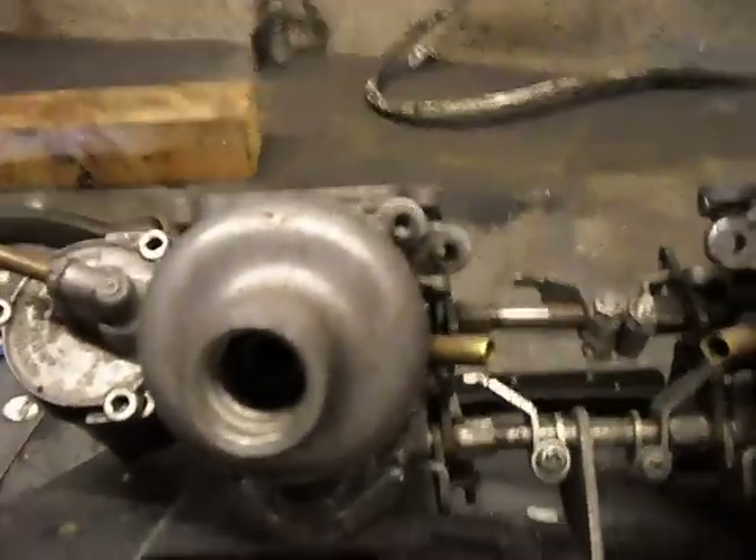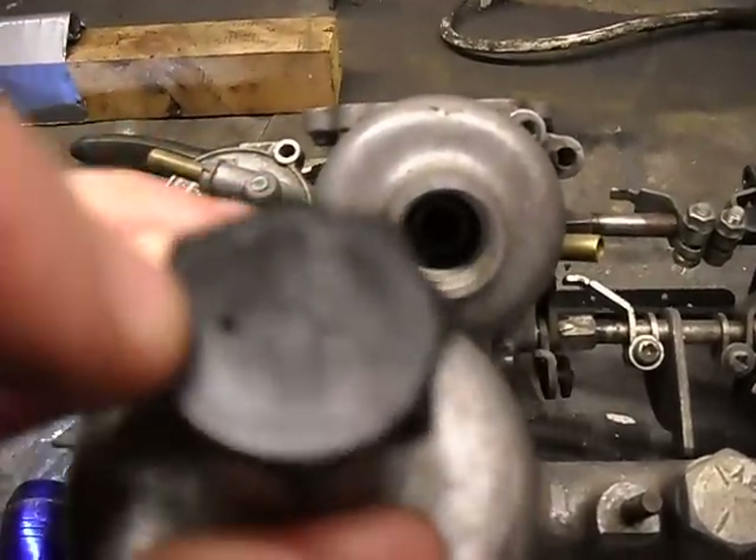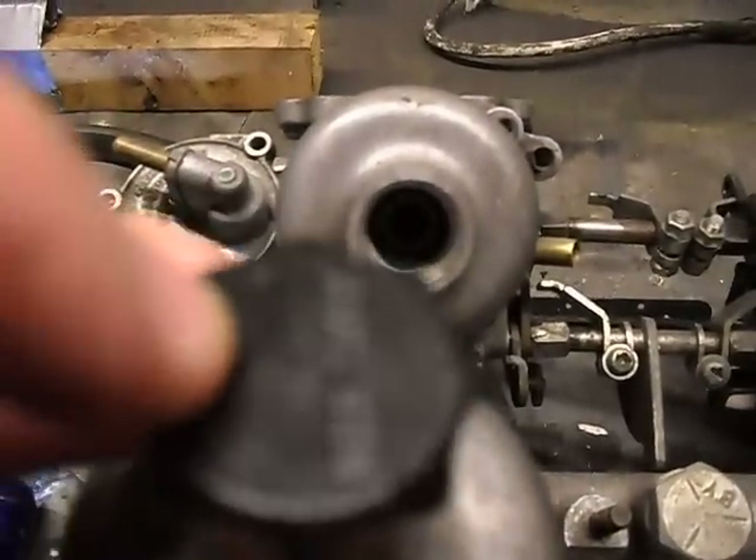But you can fill it up all the way, as long as your plunger — the little hole — isn't blocked. If you put too much in, the oil will just squirt out the little hole.